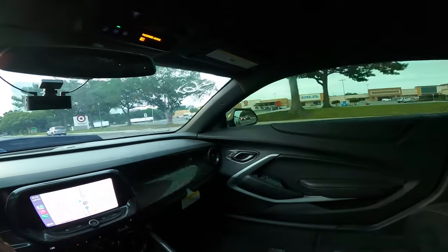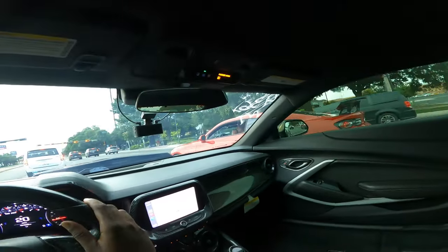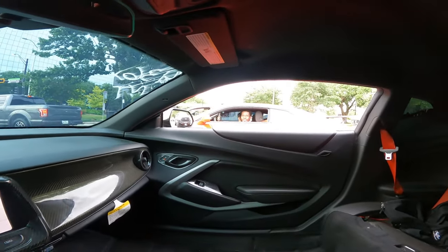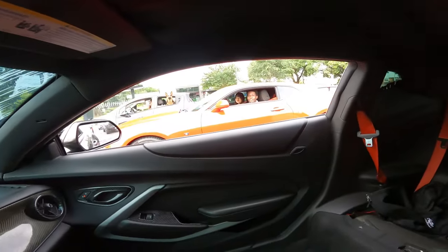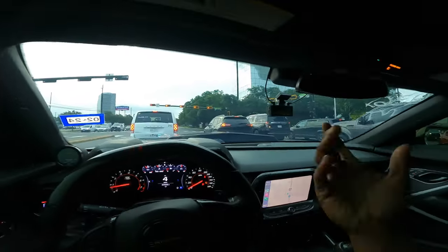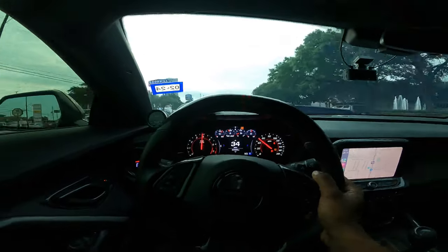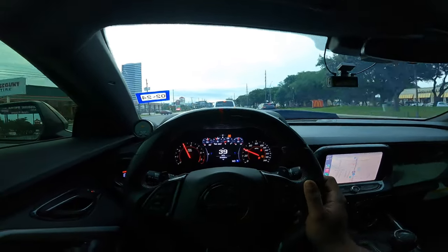Oh shit, the Camaros are out today — we got a little red Camaro pulling up on me right now. We all out today, okay okay, hold on. Hell yeah, that's what's up dog, I appreciate that. I was just telling the vlog I'm like, damn all the Camaros are out today — there was a black one that just went flying past me too. You want to shout out your Instagram? Appreciate the support though dog — he says he's a subscriber, you're gonna see yourself on the vlog.